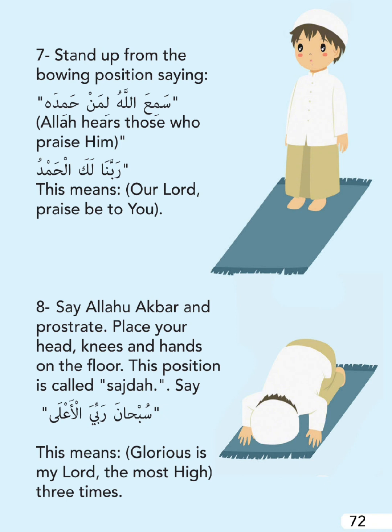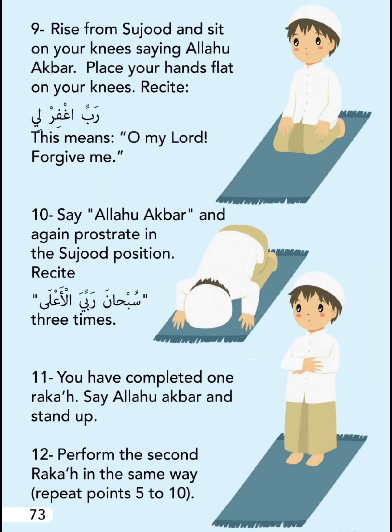Then say: 'Rabbana lakal hamd' - this means 'Our Lord, praise be to You.' Say Allahu Akbar and prostrate. Place your head, knees, and hands on the floor. This position is called Sajda. Say: 'Subhana Rabbiyal A'la' - this means 'Glorious is my Lord, the Most High' - three times.